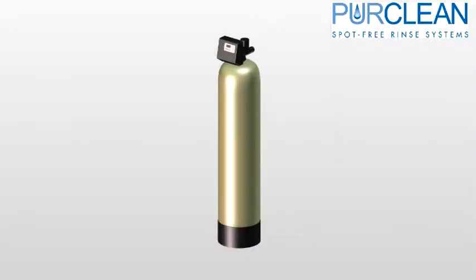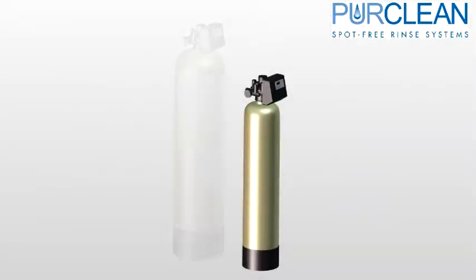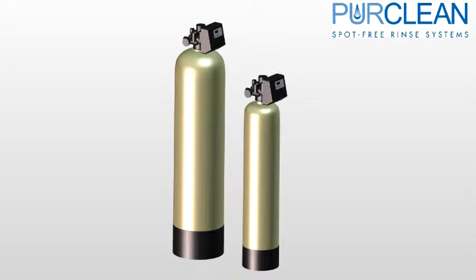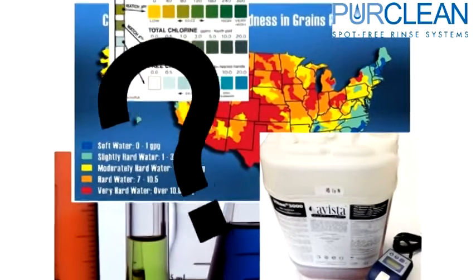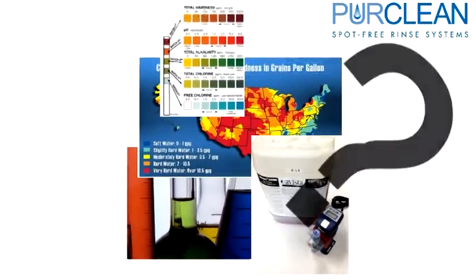The RO system's carbon tank is sized to handle one part per million of chlorine in the fresh water and should be serviced in an ongoing maintenance program. If your site has more than one part per million, a larger carbon tank will need to be added to prevent damage to the RO membranes. If you have more questions about water quality, please contact New Wave Industries for further support.